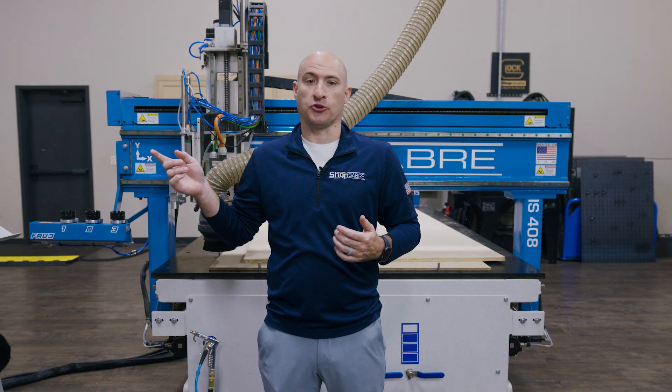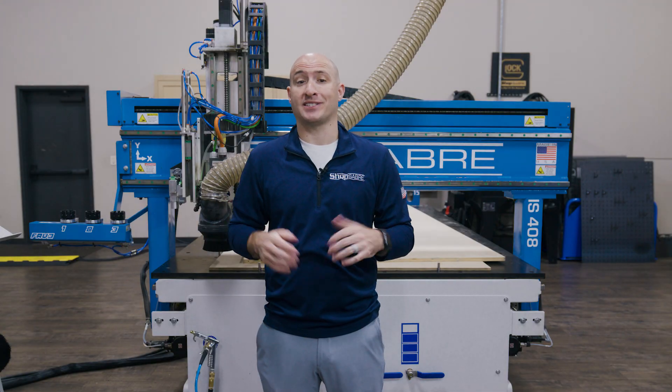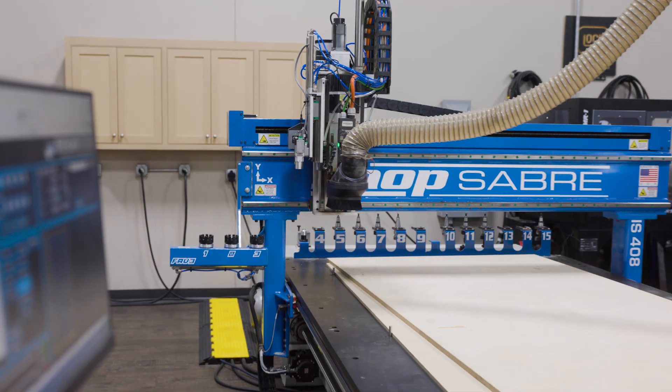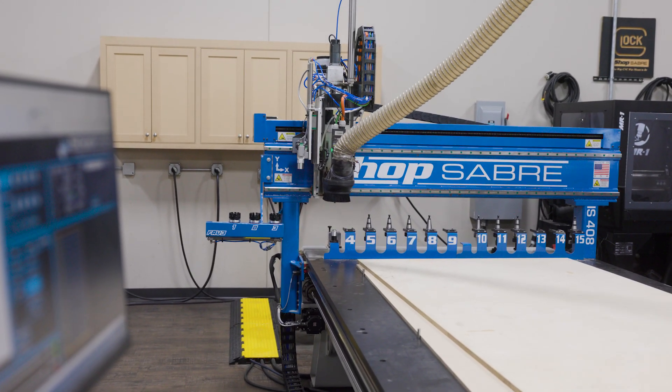I've got our T-Rex file loaded into the controller. You can design your own files, or like I did here, just load a pre-made project and get to cutting. Now before we actually can get to cutting though, the one thing I want to explain is how we got here — you have to set up your tools before you start cutting.